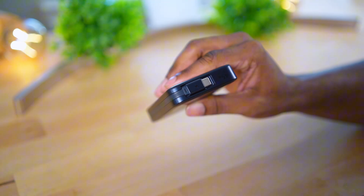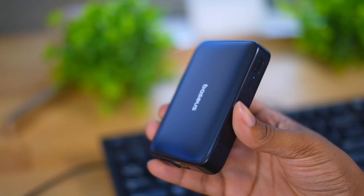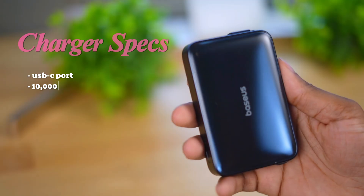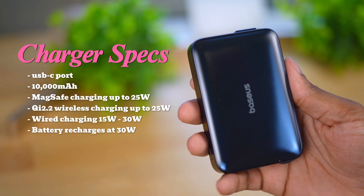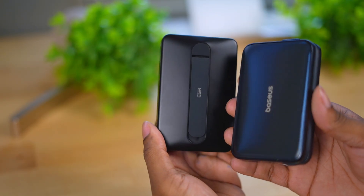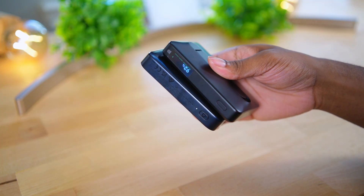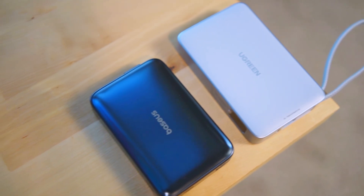You do get an attached USB-C port with this charger, which is a huge plus. This is a 10,000 mAh battery pack rated on the box, and it supports the Qi 2.2 wireless standard — the latest — as well as other Qi 2 standards and MagSafe. The size is pretty standard, in line with other thicker 10K packs. It's not an ultra-slim 10K pack like the Neu pack, which is honestly still my favorite on the market, but it is slimmer than the Ugreen 10K, which is pretty thick.